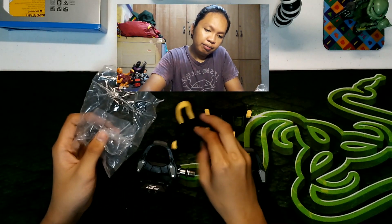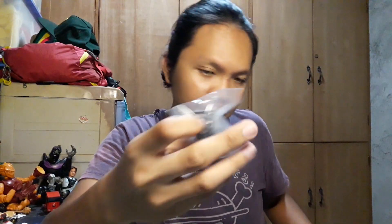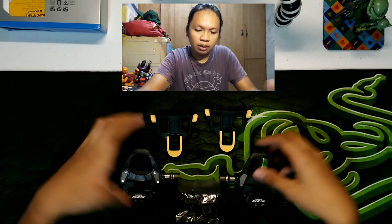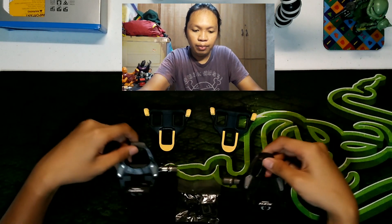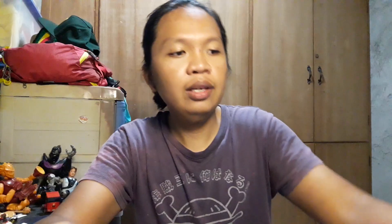So, bali dalawa ang cleat. Tapos, ito yung sinasabi kanina na bolts tsaka washer. So, ito yung kasama niya, ikinakabit din siya dito. So, out of the box, ito yung mga kasama niya sa loob ng box: dalawang attachment, yung pedals, tsaka yung bolts and washer. Yun yung laman niya.